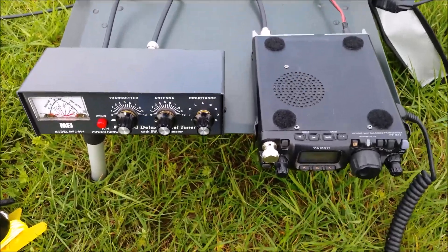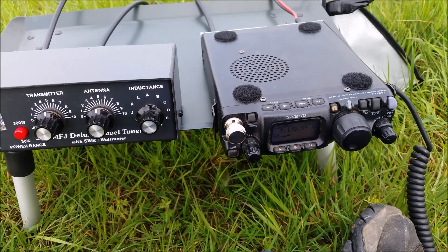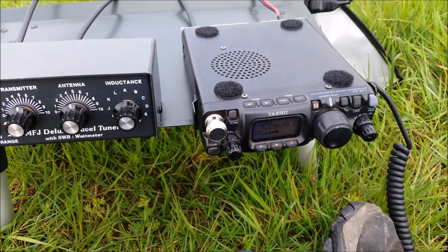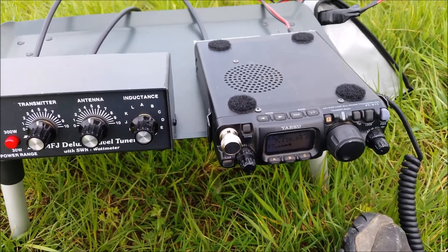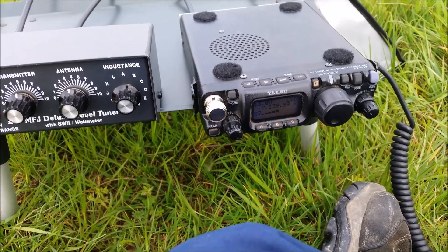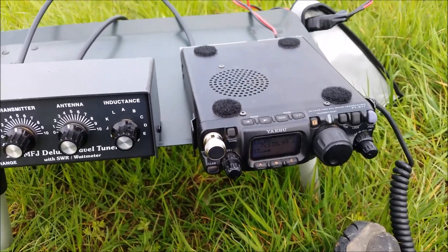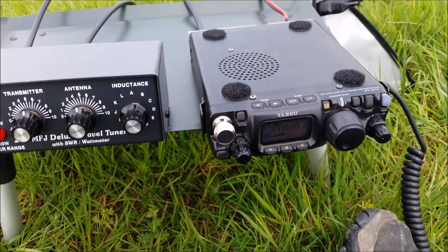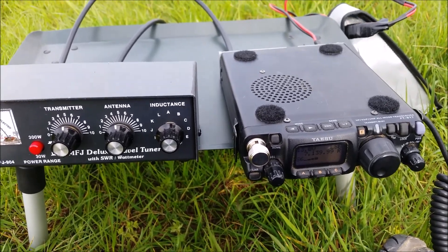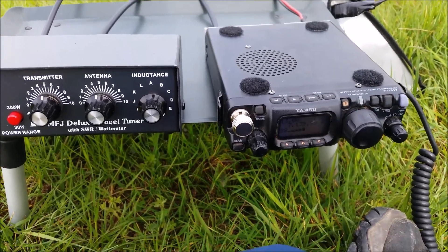Picking signals up, which is good. That's the audio from a German station — perfectly workable. If I understood German I'd probably give him a 5-9. The band is particularly busy at the minute. I think there's some contest going on on the continent, so I'm going to have to be careful where I transmit.